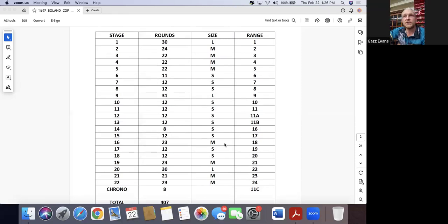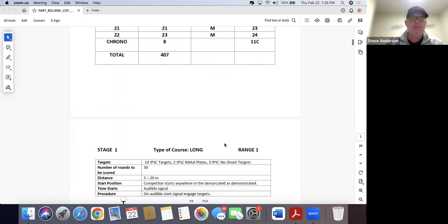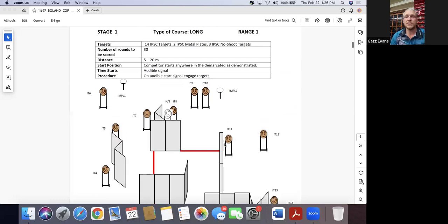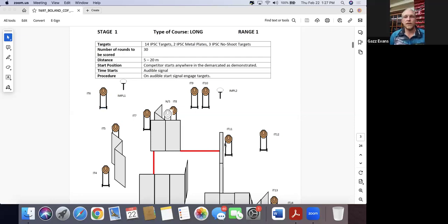Even though that's the ratio, they're not in that order, which was the first thing I noticed. At our nationals there's a fairly high potential you might not have that structure in a day, primarily because we shoot eight stages and the way they design courses, you might end up shooting more points on one day than the other. Between short, medium, and long stages — do you even care anymore? Not really.